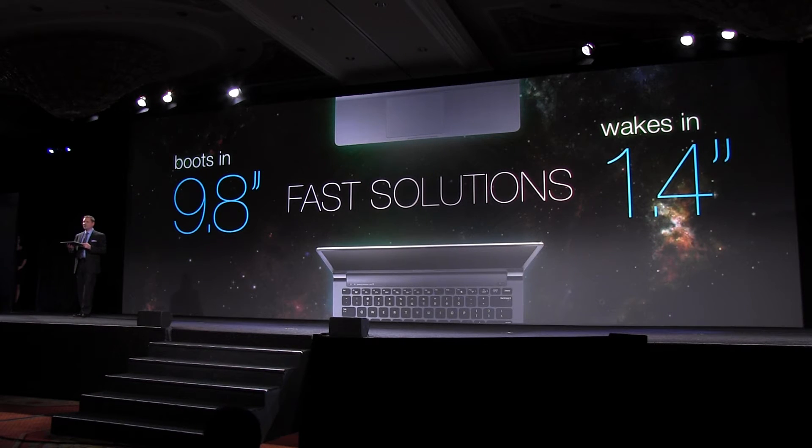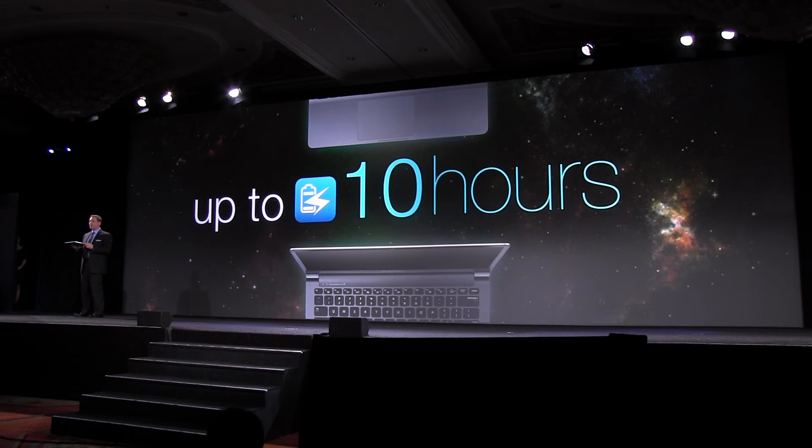Once awake, the Series 9 has plenty of staying power, with a battery that lasts up to 10 hours on a single charge.